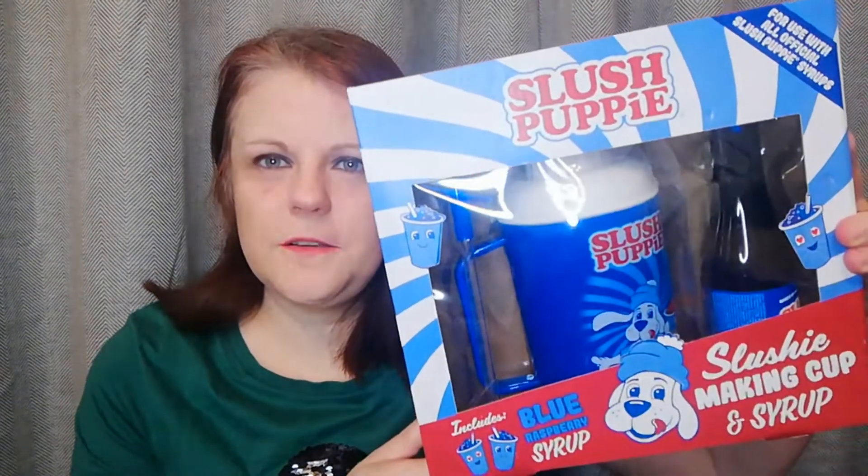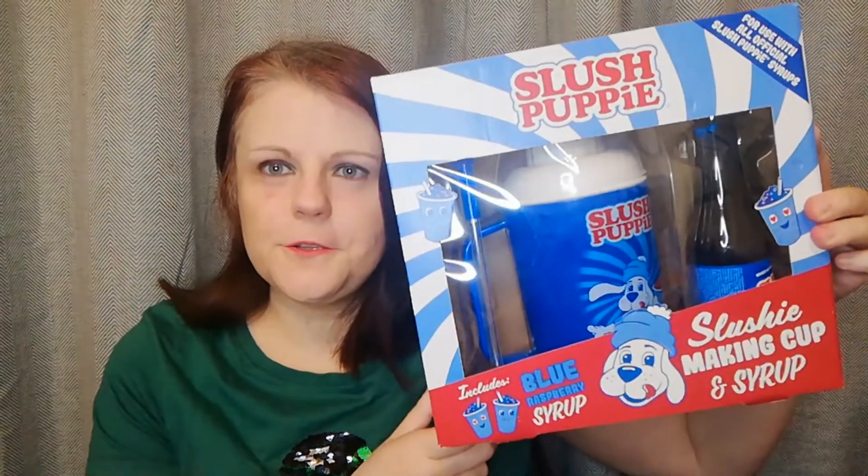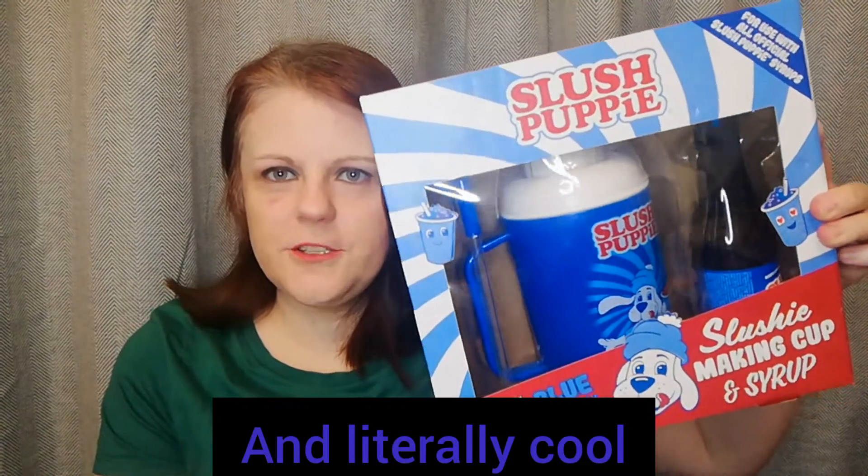Hi, I'm Nicky and I got this cool, well, cool looking slush puppy set, which is a bit of a throwback to the old childhood. So it's a slushy making cup and syrup. I'm going to have a go at this. There were two flavours - I got the blue raspberry and there was red cherry. And it says make the perfect slushy in no time with this slush puppy making cup and syrup set.